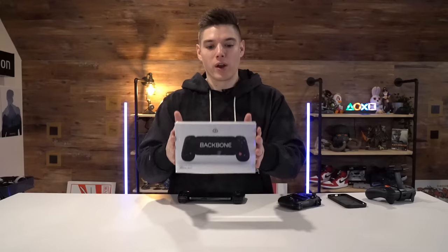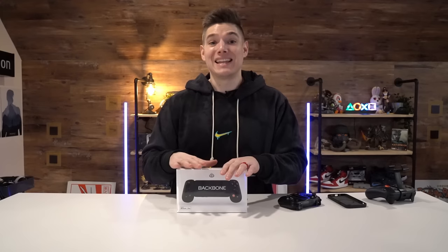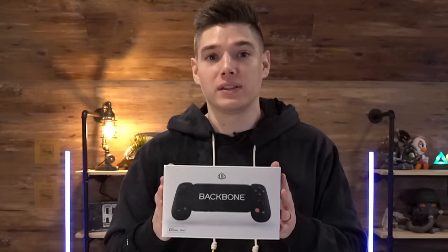Today we're talking about the Backbone One. We're unboxing it, getting initial thoughts. And then, because what you're about to watch with the unboxing is two months old, I'm going to give you guys my thoughts with two months hands-on with this device. Let's dive in.